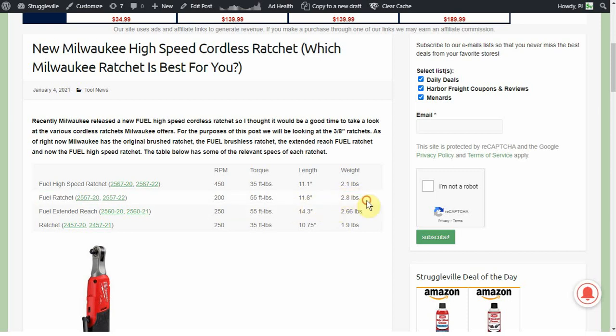Looking at the fuel extended reach, I think that's the one I would want the most. Working on cars there are so many times where it's nice to get those extra couple inches to access something. This one is 250 RPM, which matches the brushed model, and you get the 55 foot pounds of torque. So decent speed, tied for the most as far as torque, and at 14.3 inches it is a couple inches longer than the others.